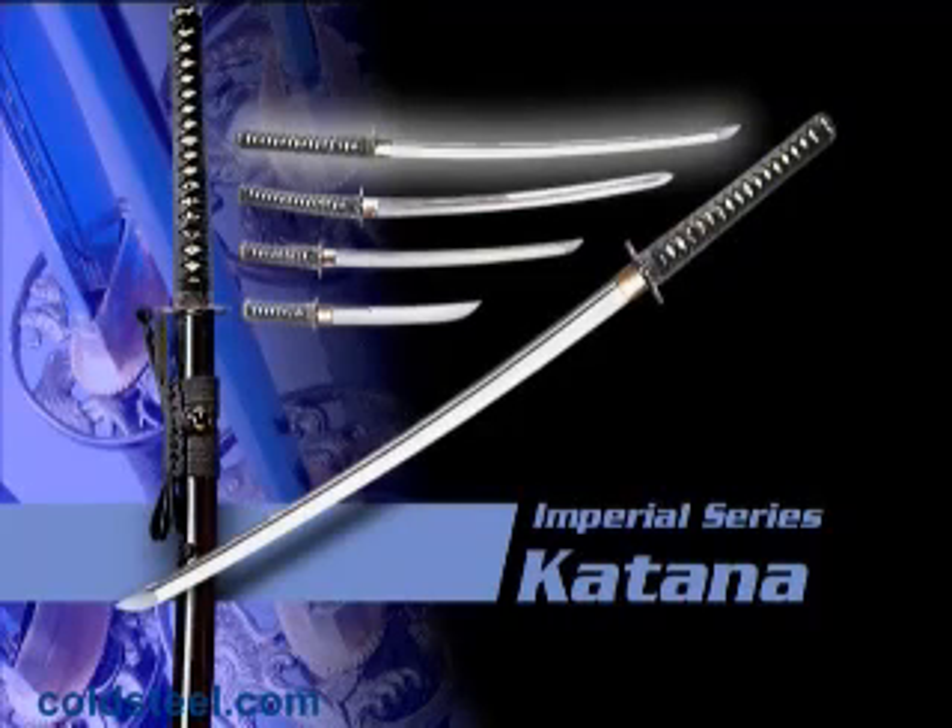All swords feature the finest iron and brass fittings, traditional black lacquered scabbards, and hilts covered in genuine same and tightly wrapped black cord.